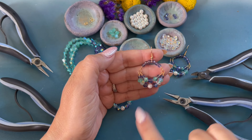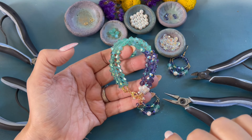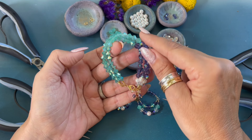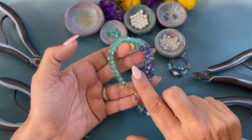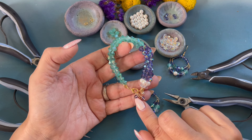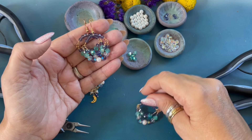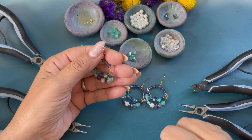And there you have it — how to create my Caribbean Moon earrings. Another one of my projects that will be featured on blog.johnbead.com is my Caribbean Moon Bracelet. This will not have a DIY tutorial, but it will have written instructions. I hope you enjoyed this DIY tutorial video and I will see you next time.